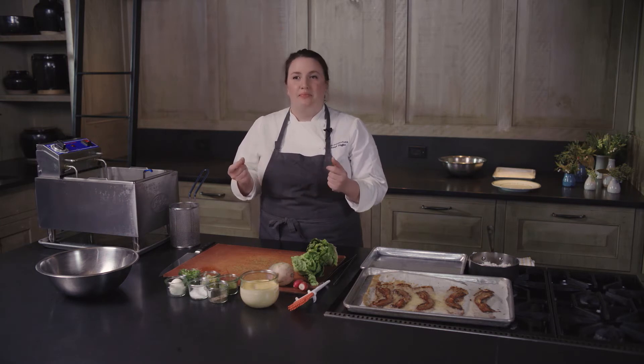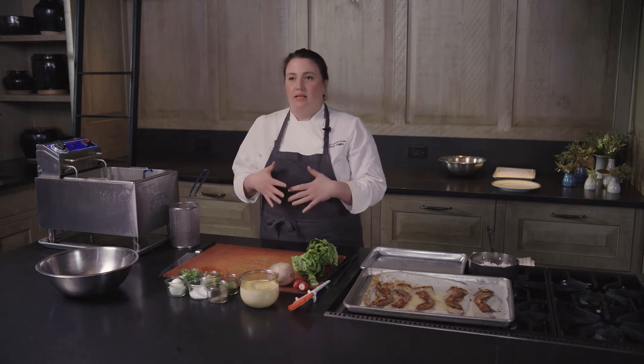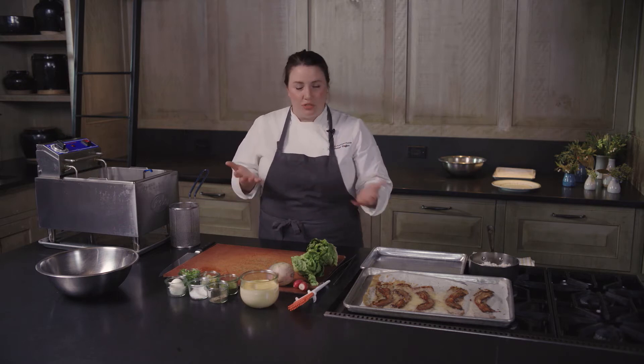We use Carolina Gold because it's a really fragrant rice and you can do anything with it. You can make risotto out of it, you can make sticky rice with it, or you can cook it to where it has really fluffy grains perfect for frying, which is what we're going to do.